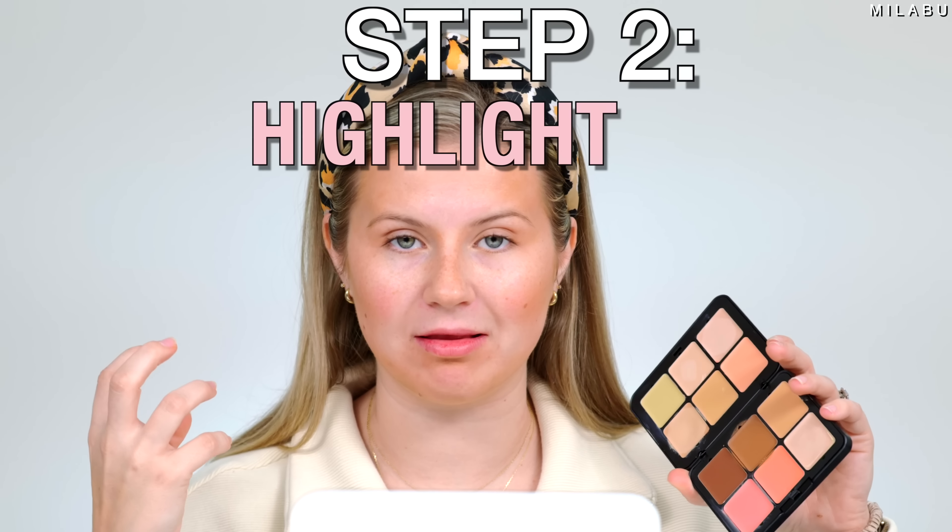We're looking harsh, but this is a good base. Moving on to step two — a highlighter in areas where you want to highlight. This is where I'd suggest something like the e.l.f. Halo Glow Filter, or use a cream highlighter, which is what I'm going to use.